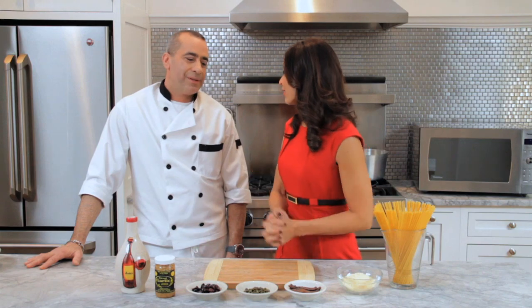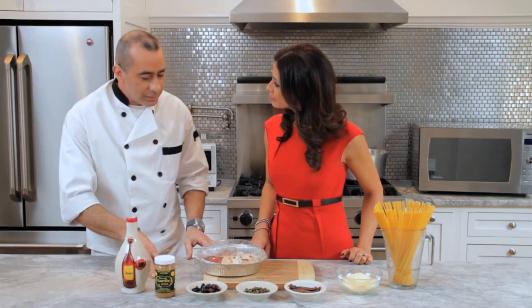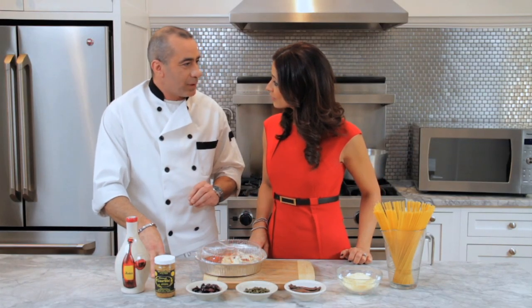So what's in the doggy bag, chef Mike? Today we have eggplant parmesan. What are we going to turn this into? We're going to reheat it and serve it over spaghetti puttanesca.